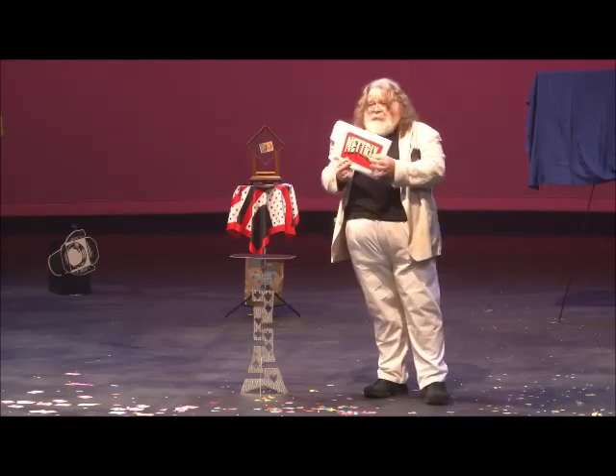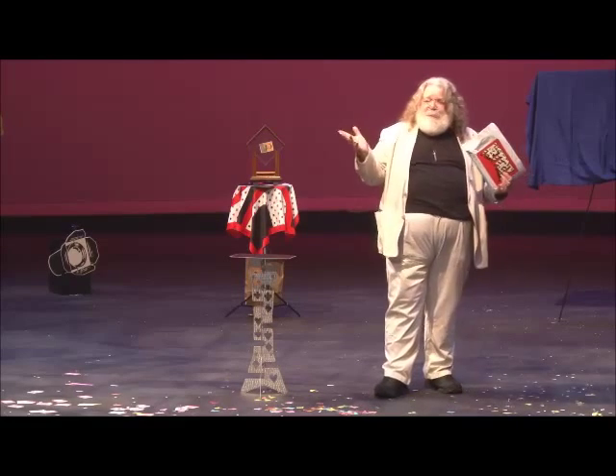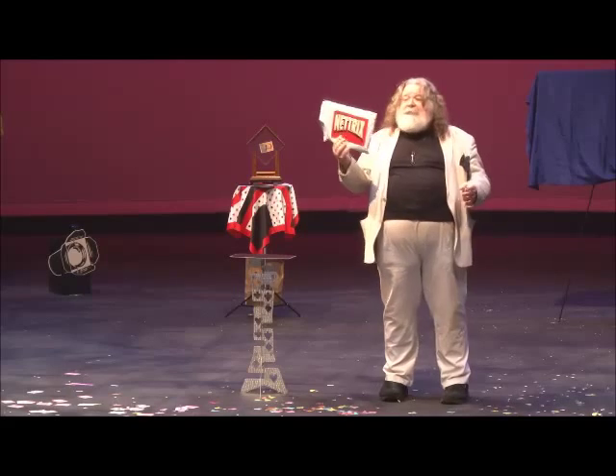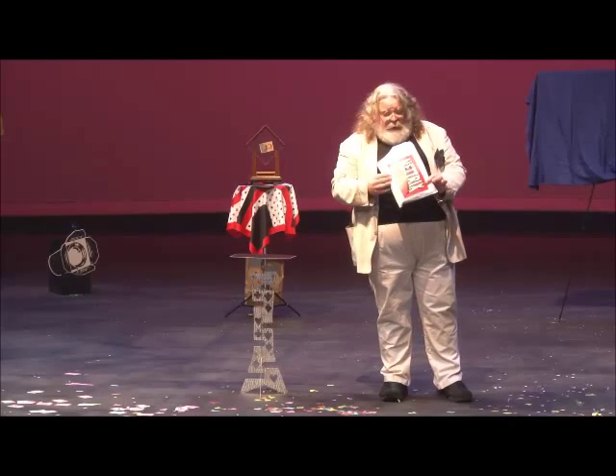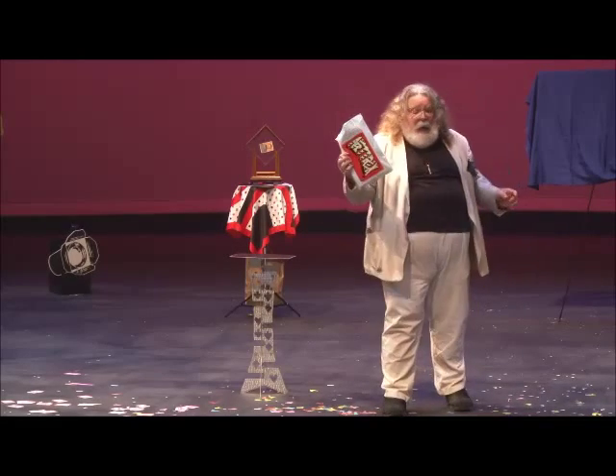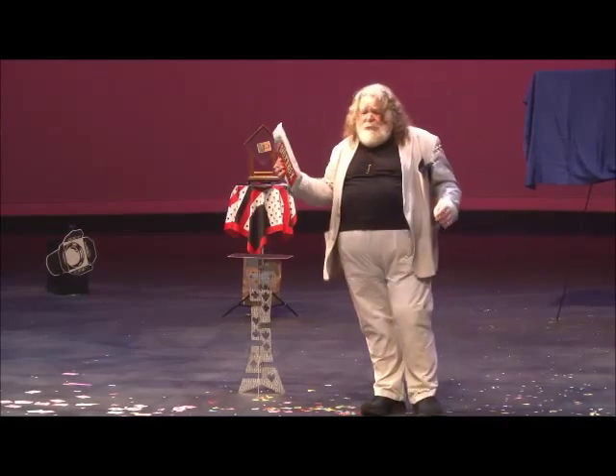Every month they send you a new trick. If you like it, you get to keep it. If not, you just send it back. And they send a variety of stuff. Mine just came right before I got here today, so I haven't even actually opened it up. But I wanted to show people how simple this was to use.